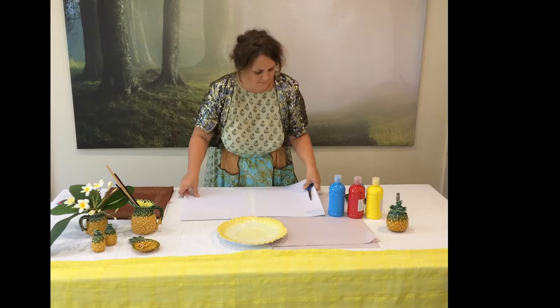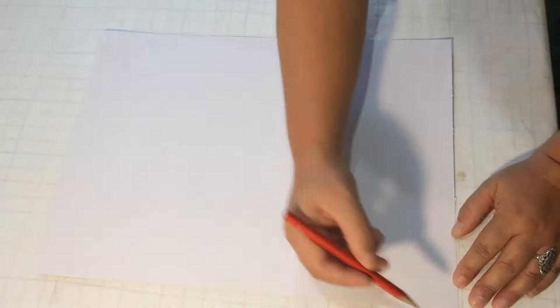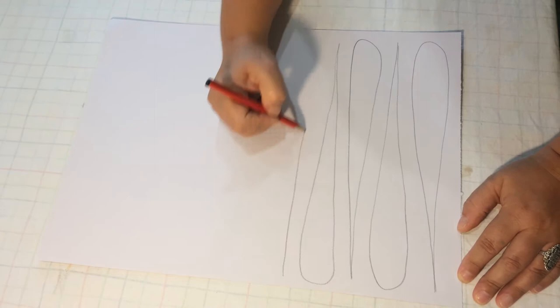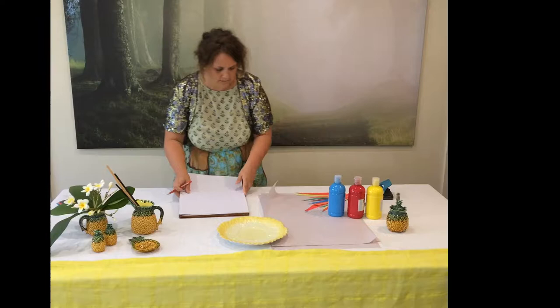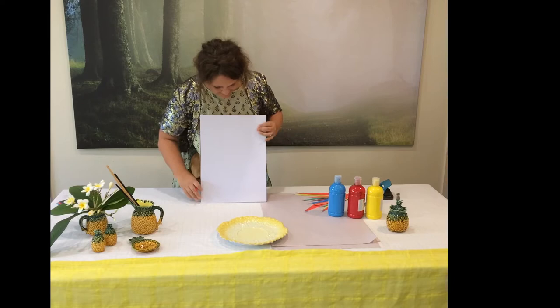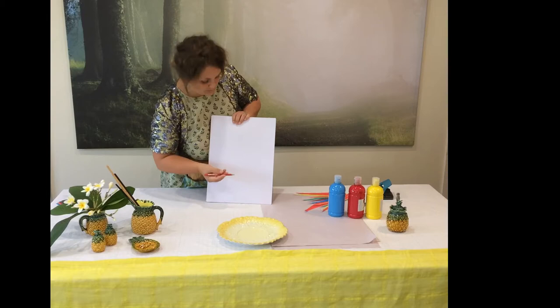The first step is to take one piece of your card or large paper and we need to draw the feather. Then grab the other piece of paper — this is where we will draw the body. We want to use the whole piece so that we can make the body as large as possible.